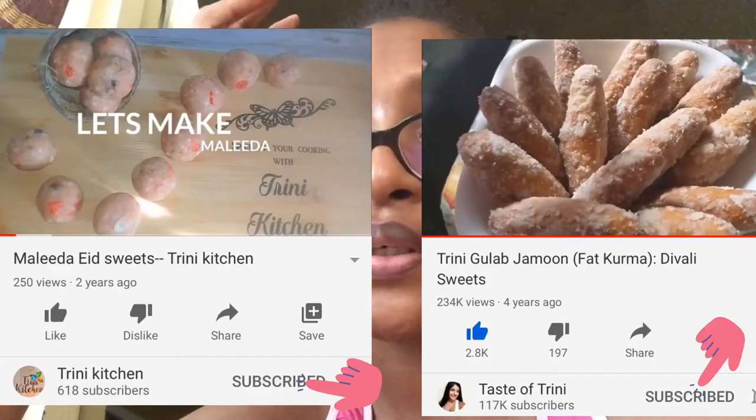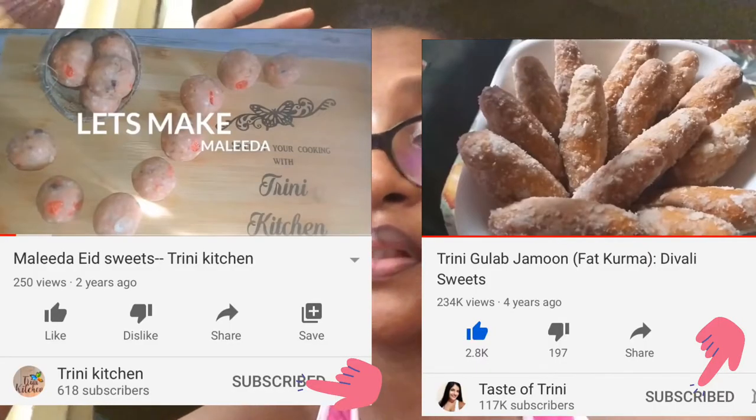Most of those flour treats would use patched flour. I'll leave two channels that have a lot of recipes for making these treats — that would be Taste of Trini and Trini Kitchen, two people that I love dearly. Go check them out for those treats; I'll leave the links in the cards above and also in the end screen.